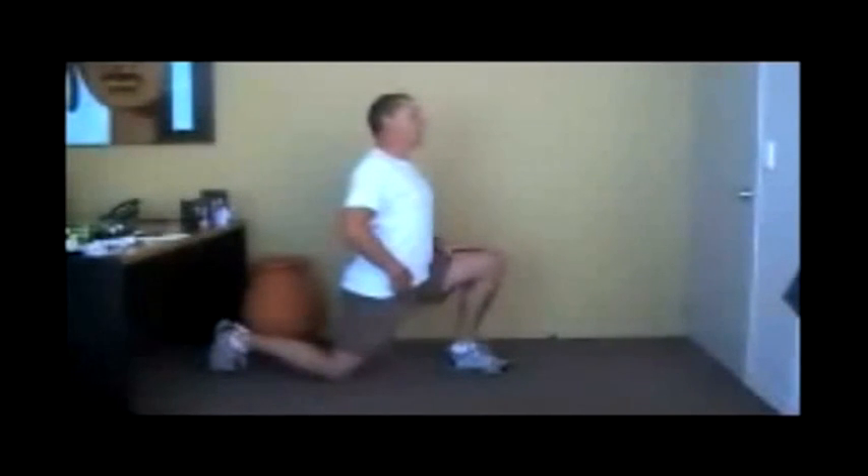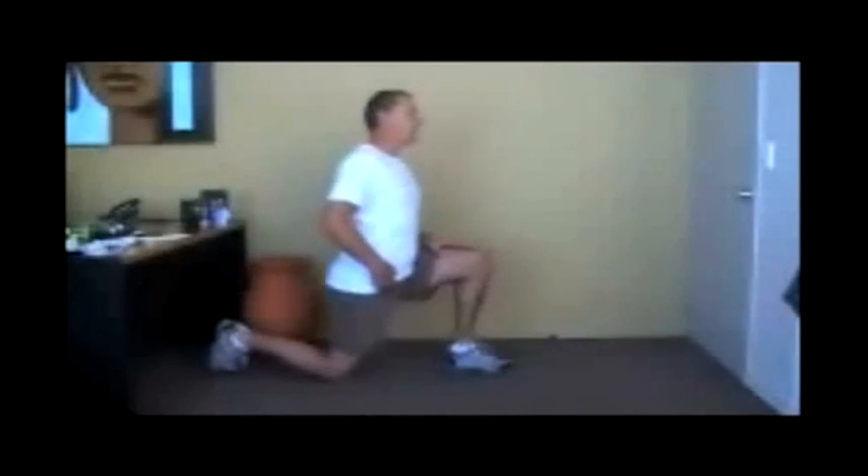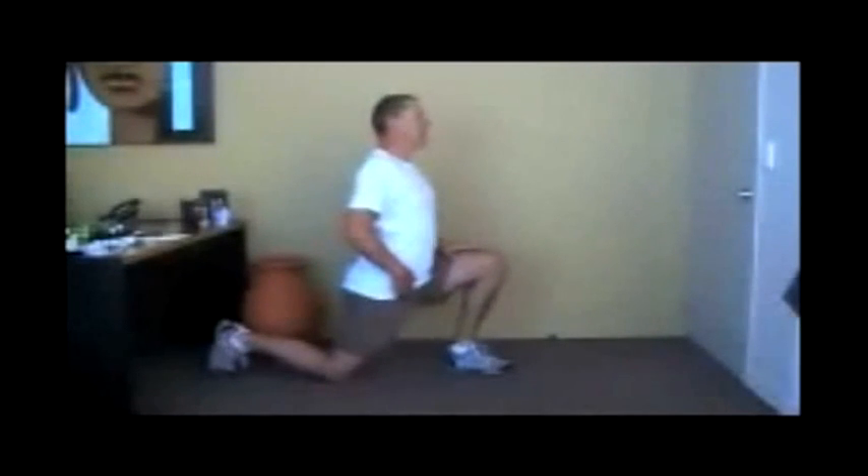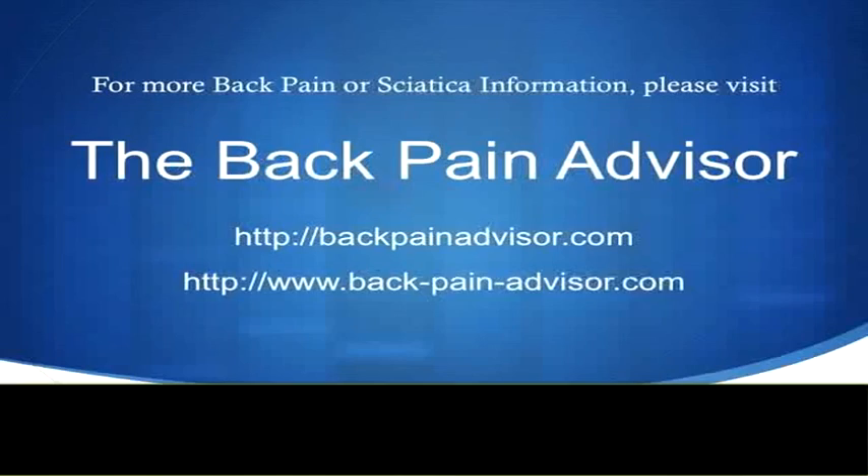To perform a PNF stretch, you place the muscle in a state of tension, hold that tension while contracting the muscle for 6 seconds, then release the tension, breathe in, breathe out, and repeat — doing this 3 times. A PNF stretch is highly effective because it only takes 20 seconds to remove the muscle tension.